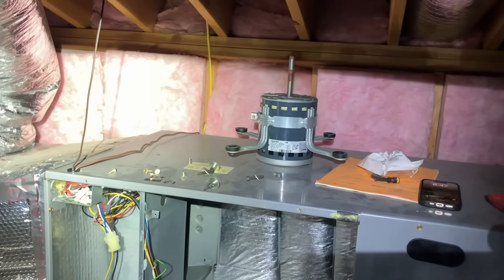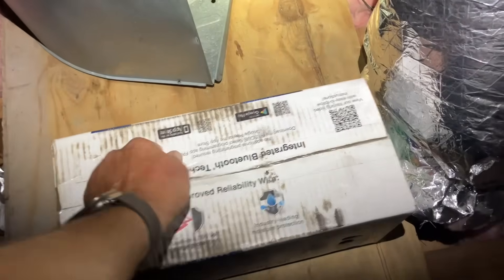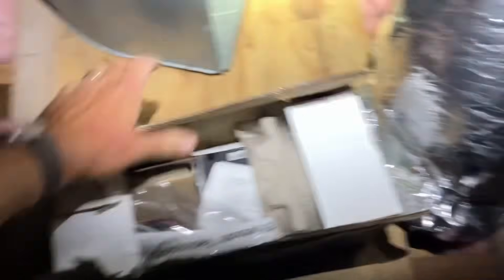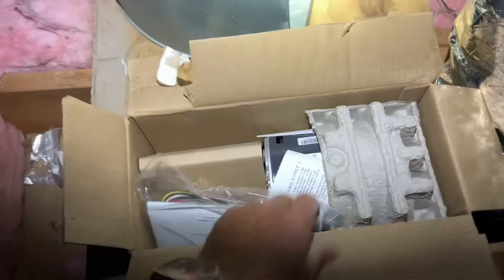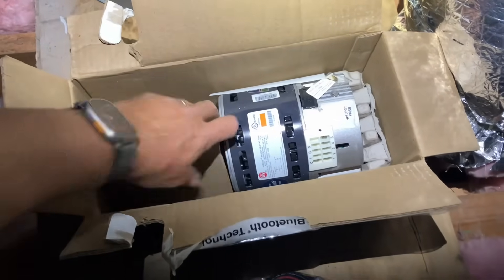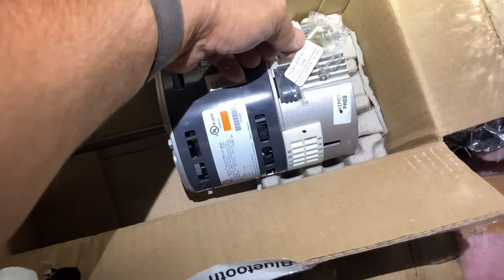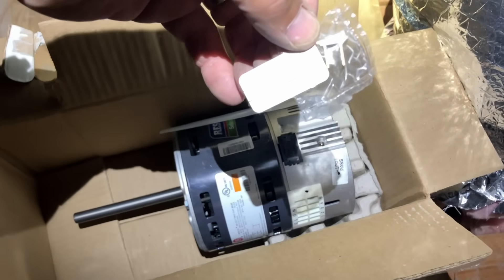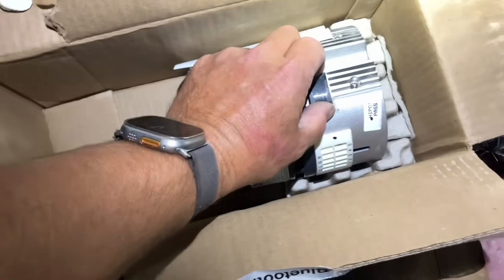Let's take that mounting bracket off the blower motor, put it on this one, and get them up and running. I know it's 58 degrees outside, but with the holidays approaching and unseasonably warm weather expected, it's best that we get this done today for them. This is the 115 jumper — I can do 115 or 220, which is nice. The 230 volt is in there already. There's that beautiful motor.